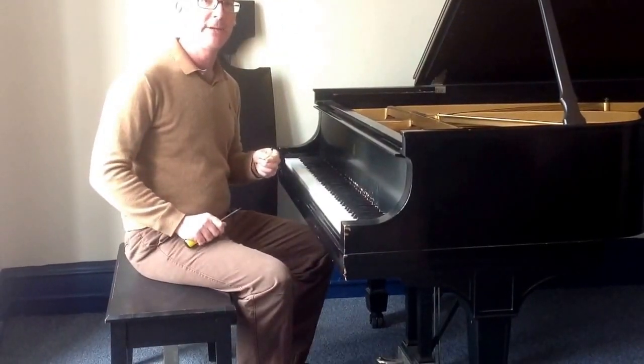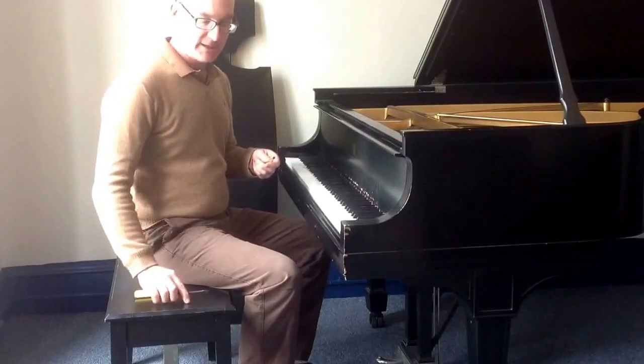Hi, it's Austin Grimes, Piano Technician. Here's something that comes up frequently.